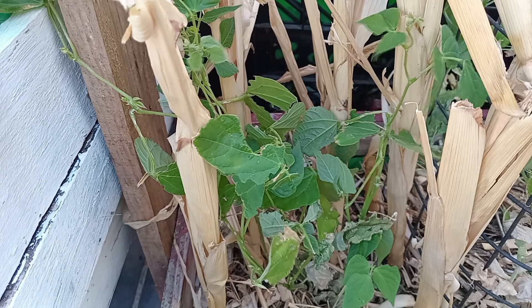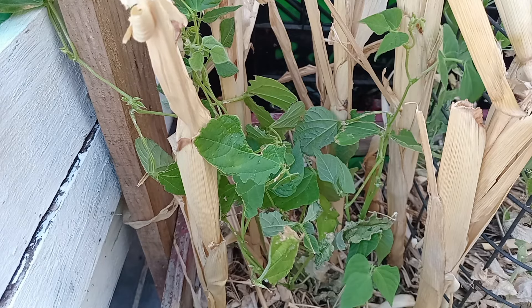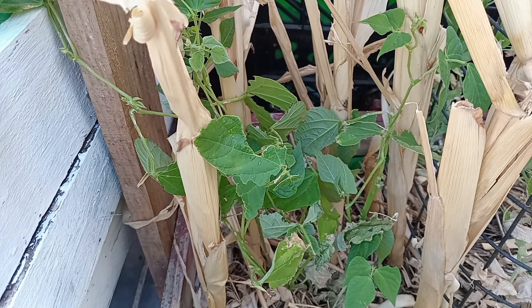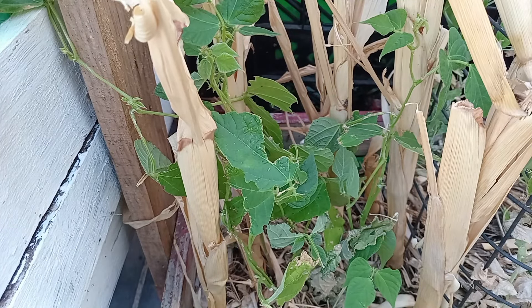Broad beans are gonna take about 10 to 15 days to germinate and they'll be ready to harvest in 12 to 16 weeks. As you can see here, nothing's yet growing.